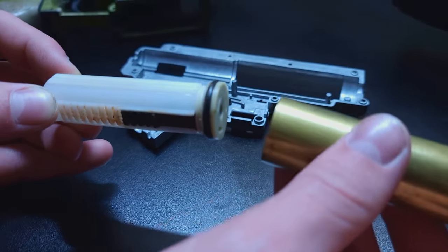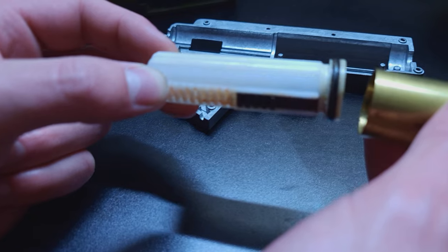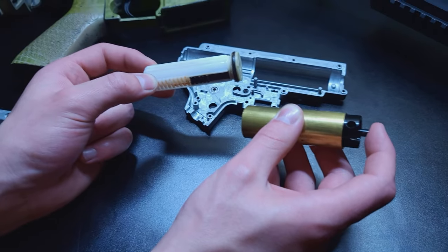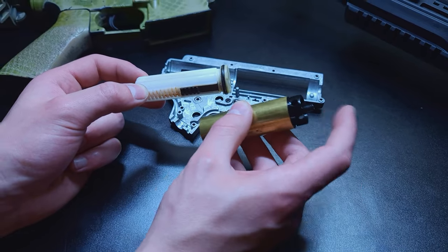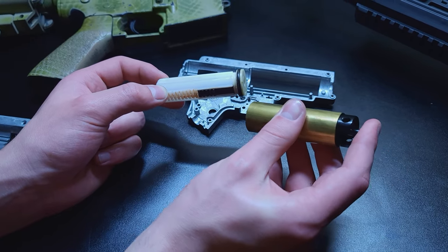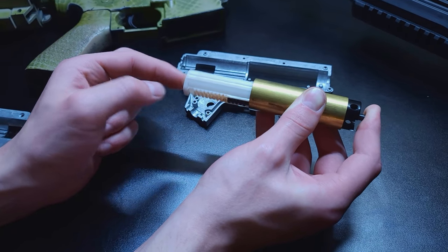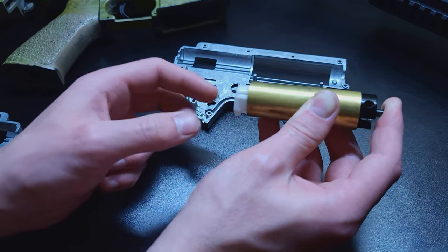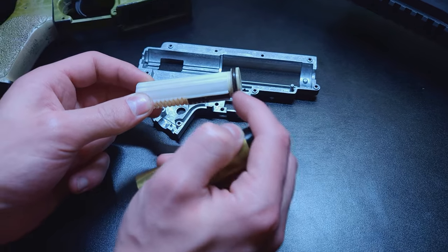So we're going to check your air seal here. Obviously you're going to have to take apart the gearbox to do this test. You're going to put your finger over the nozzle, over the cylinder head port — this is where all the air gets compressed and out the barrel. You're going to hold your finger over that so the air has nowhere to go, and you're going to push the piston in like this. Now this one has a little bit of resistance but this seal is bad — the air is just pushing past the seal right here instead of getting trapped.